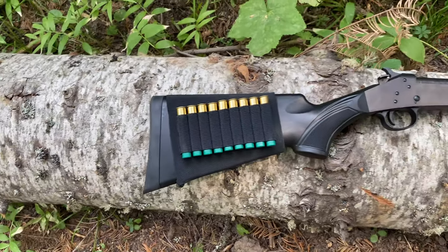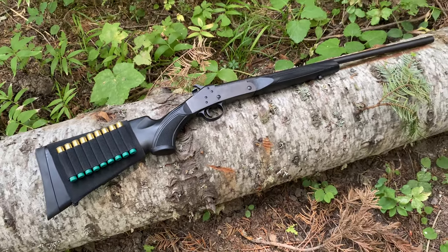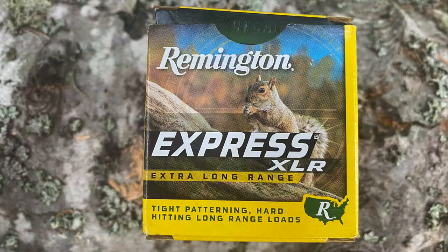It's the Gear Tester here. Welcome to my first range report on the Stevens Model 301. The 301 is a single shot break action shotgun that's quite affordable.